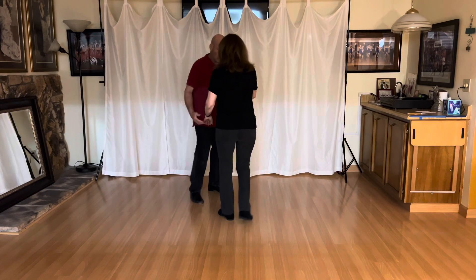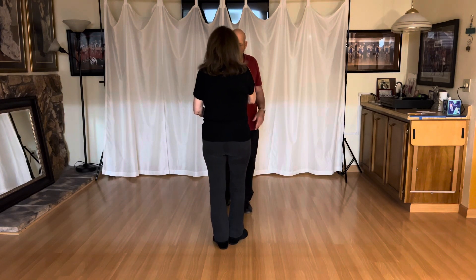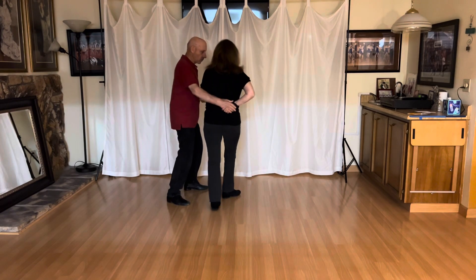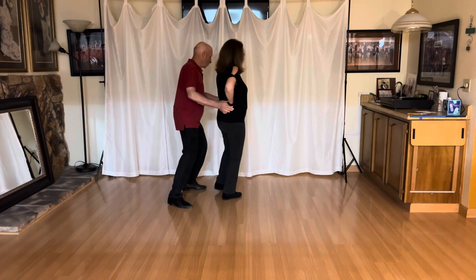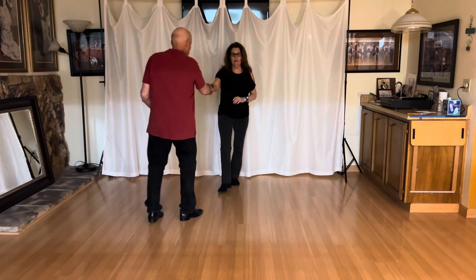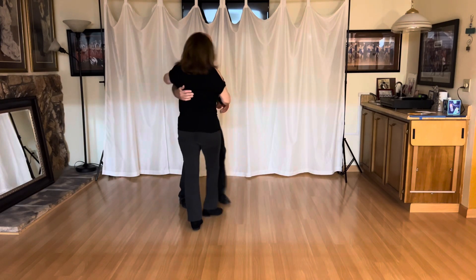Let's do it to the timing to get in class. We'll do it with the numbers. One, two, three, and four, five, six, seven, eight, nine, ten, eleven, twelve, thirteen, and fourteen. Then we go to reverse. So we only went to fourteen.